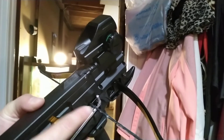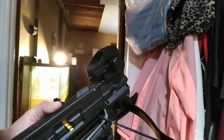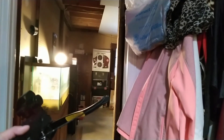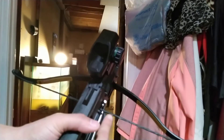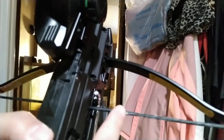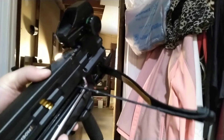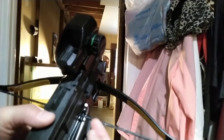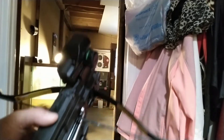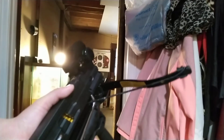By the way, this is a new string — haven't used it yet. I did get the old string serviced; I got the serving string yesterday in the mail and I re-served it. I fixed the serving string — this is the center serving string right here, for those that don't know. From here to here it's called the center serving string, and I did replace that one myself, because the bowstring itself was in very good condition, so I just re-served it myself with the serving string and a serving jig, and it came out very, very good.